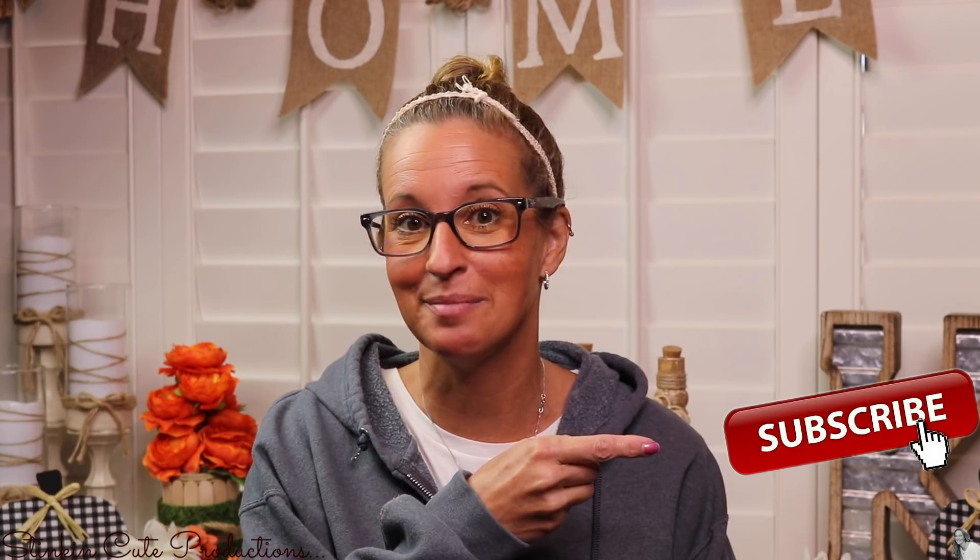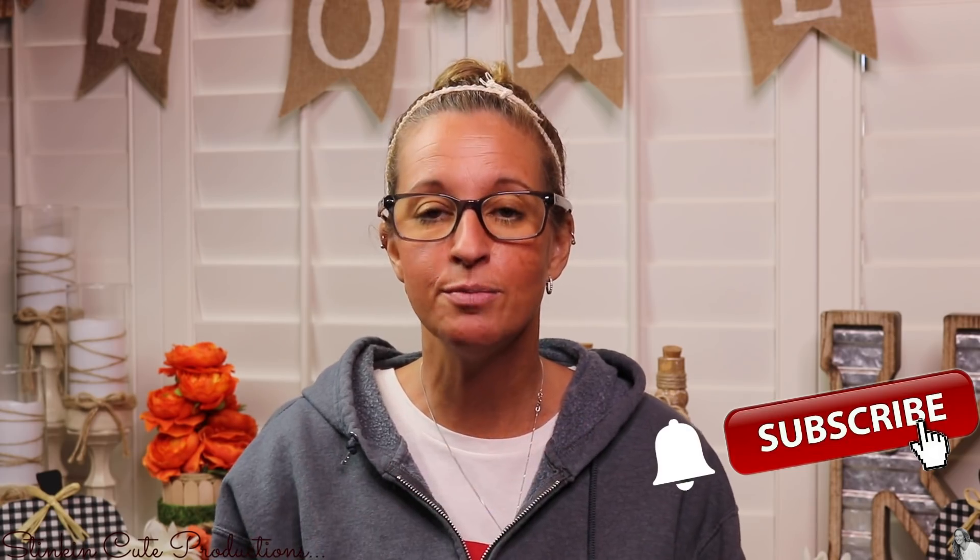Hey everybody, welcome back to Kelly Barlow Creations. If you're new to my channel and you're stopping by for the first time, thank you for stopping by — welcome to my channel. Stick around by clicking that red button for more crafting on a budget videos to come. When the bell appears, click it again and YouTube should notify you every time I upload a new video. If you're interested in following me on social media, you can find those links in the description box below.